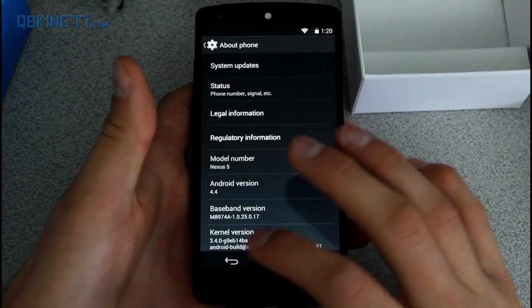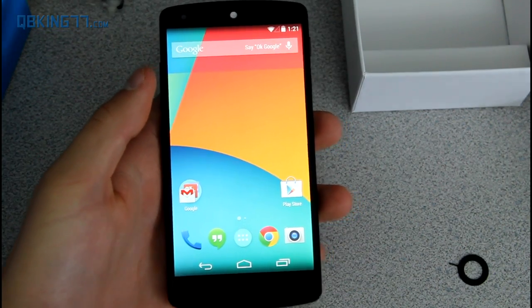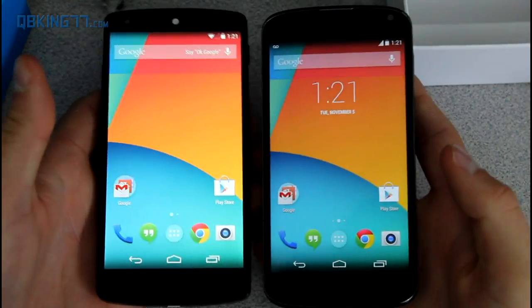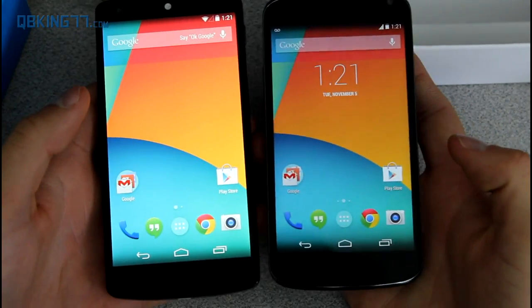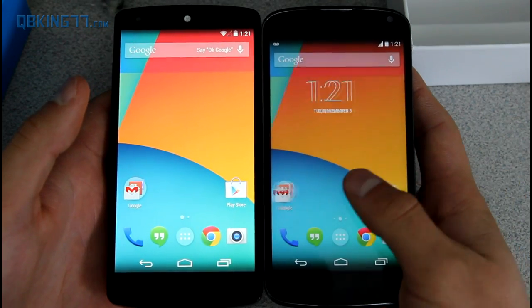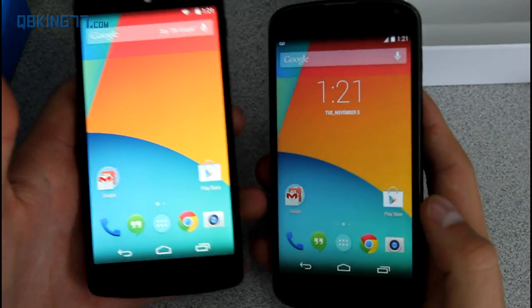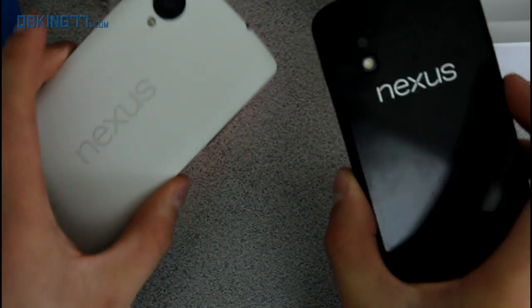I have not put any SIM card in, so as you can see I have no signal bars. I wanted to do a quick comparison — here is my Nexus 4 running KitKat as well, actually a custom ROM not the official build. The screen on the Nexus 5 is just a little bit larger — about 0.25 inches. I believe it is 4.95 inches on the Nexus 5, so about 5 inches, versus 4.7 on the Nexus 4. So a little bit of an upgrade to the screen, along with upgrades to the camera, the processor, and various other things.